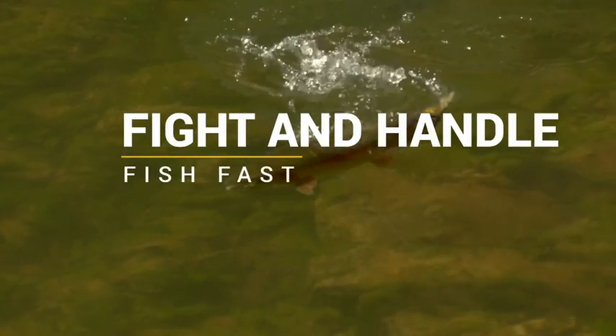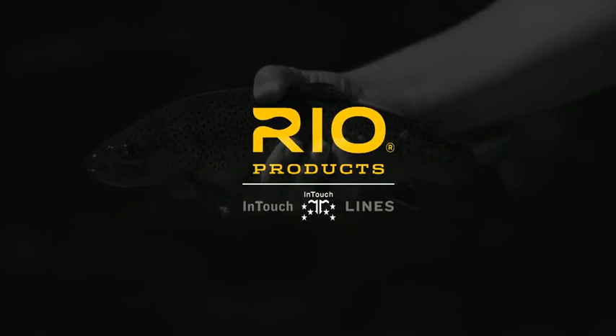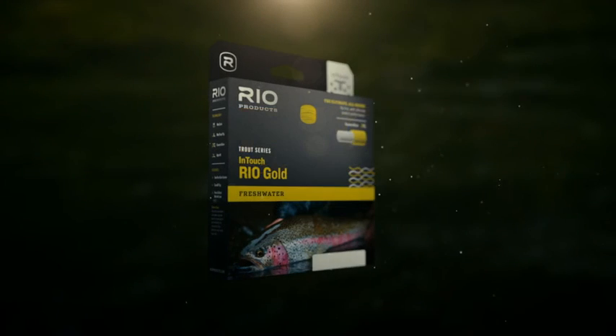InTouch lines give you instant and complete control over a fish while fighting it. When every cast and every fish count, InTouch lines with ConnectCore — the secret weapon for success.